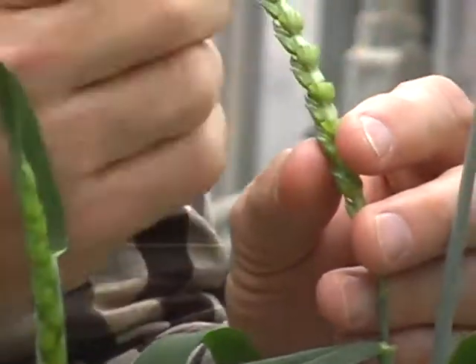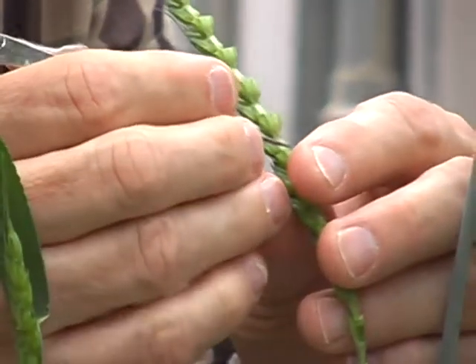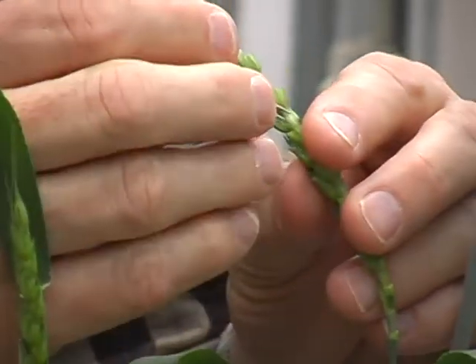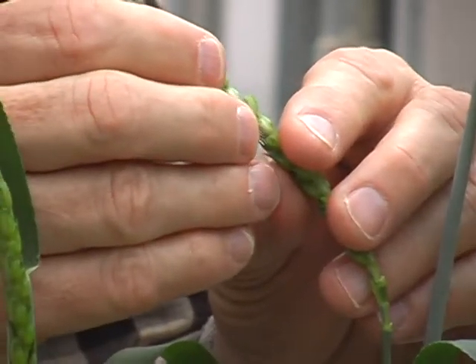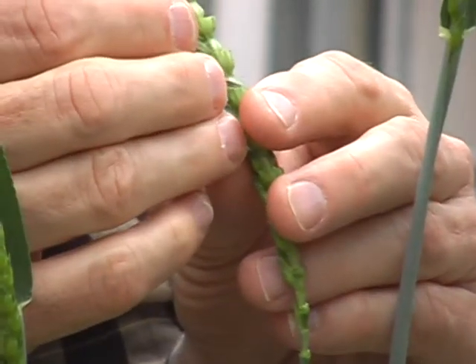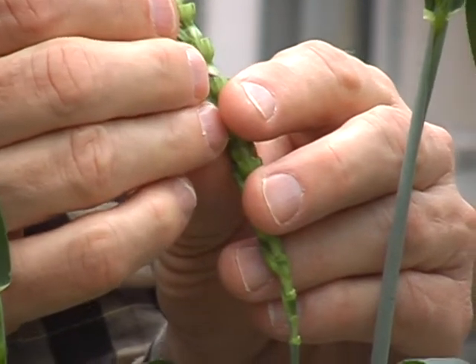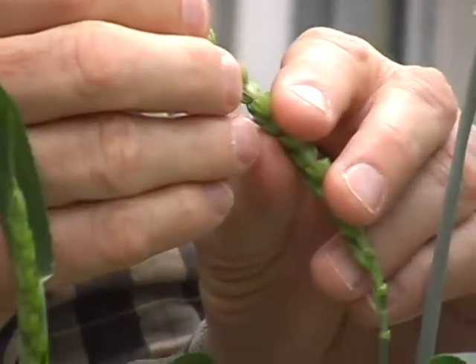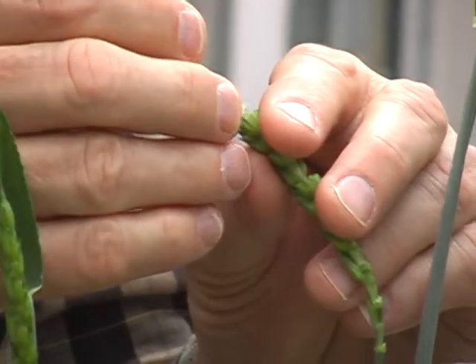We do this on both sides of the florets so that the whole head cannot self-pollinate. Wheat is normally self-pollinated, and the idea is that if we can remove the anthers so it can't self-pollinate, then we can pollinate it with what we want.